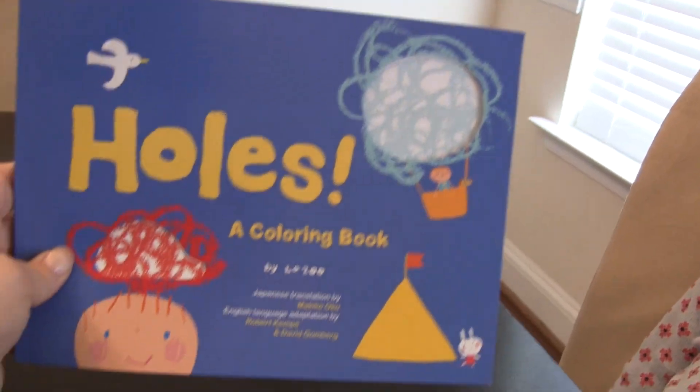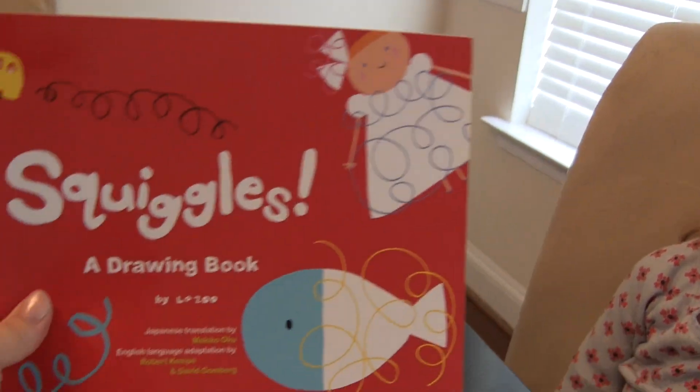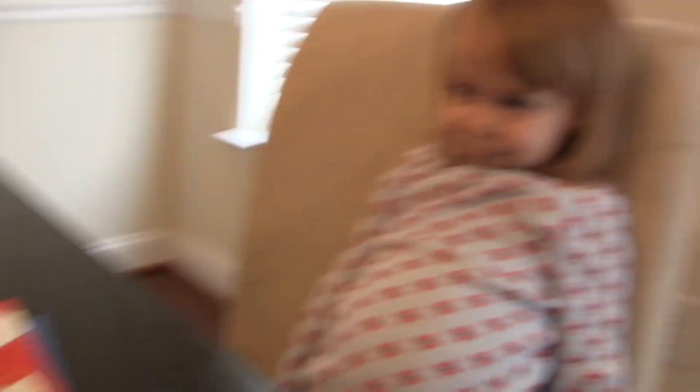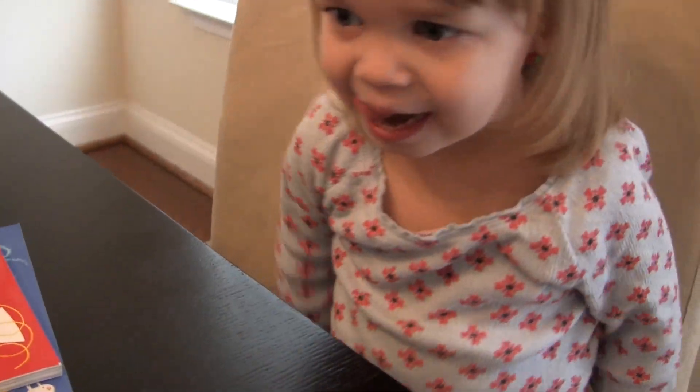We have holes, squiggles, and what's this one — do you know? All about faces. And we're going to try each one and see what they're all about.